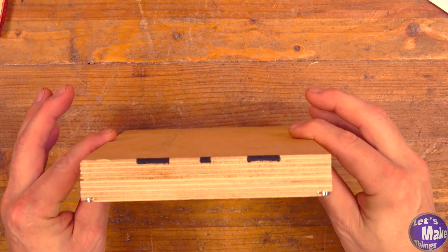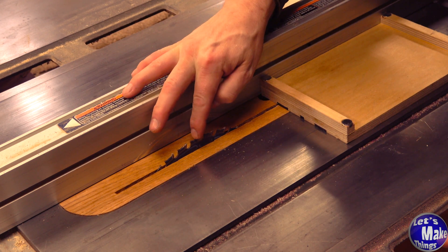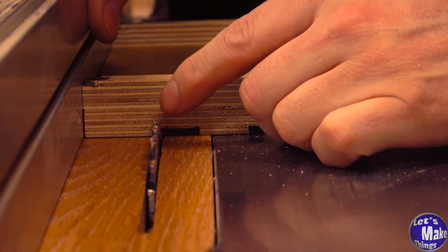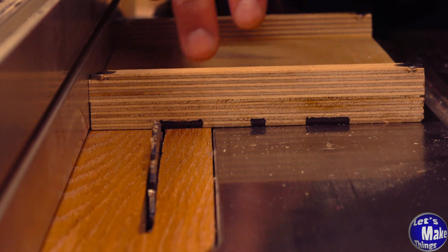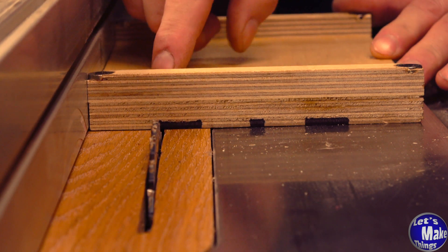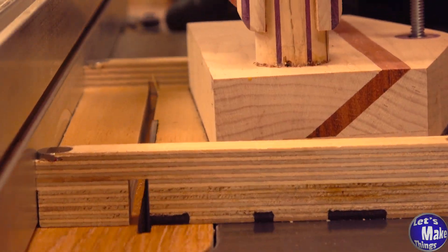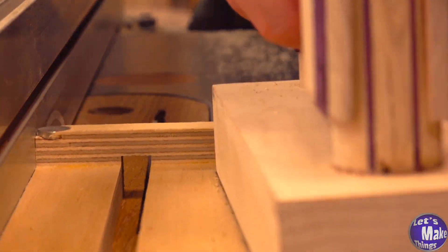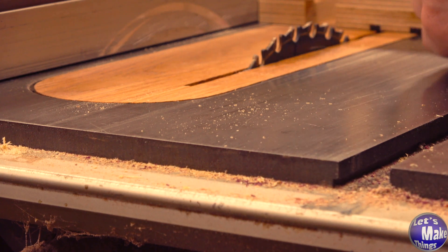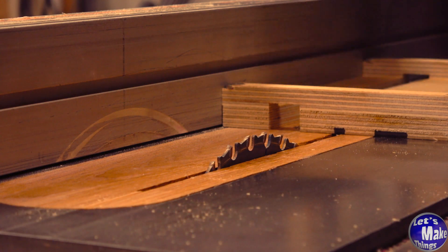We'll take this over to the table saw. I've raised my blade so that at the very zenith it is five-eighths of an inch. I'll line this up so the tooth sits right on that black area and run this through, cutting just that one groove. Be careful — don't put your hand up here because it will be cutting straight through. The best thing to do is to use a push block. Now we're going to lower this down to half of an inch, which is just barely cutting through the plywood. We'll line our teeth up again, and again be sure to use a push block.